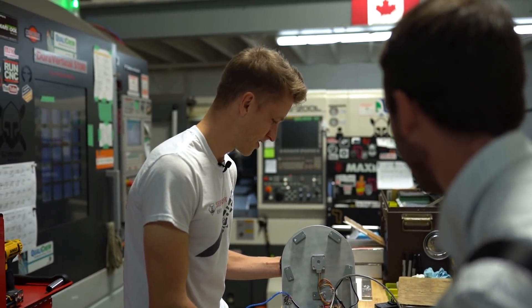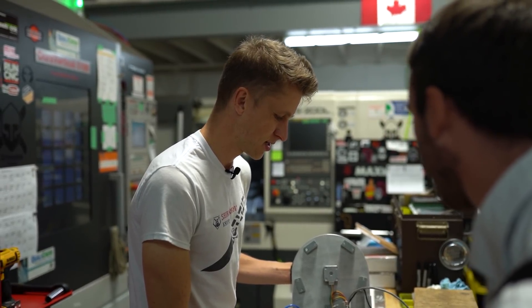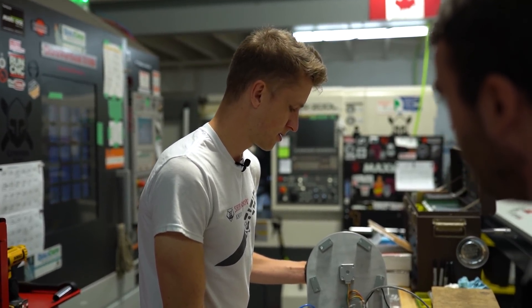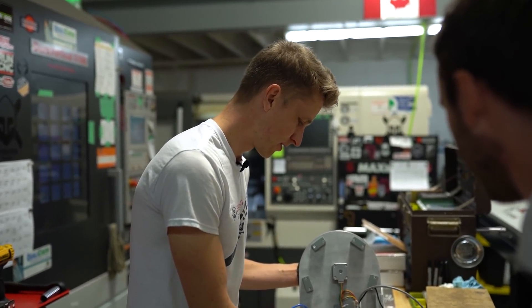So a little bit of coding work went into that. We're going to plug it into the computer, do a little bit of calibration, and see how it works. Let's bolt it up and see what this thing does.